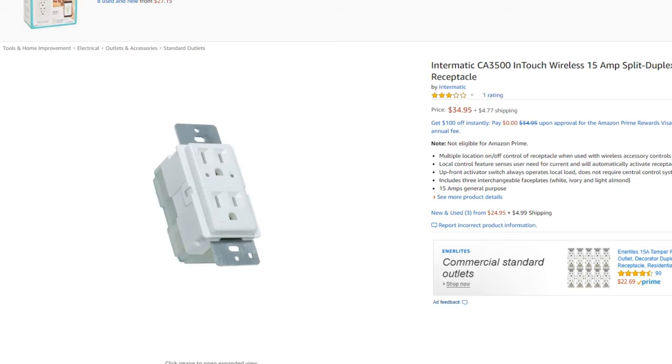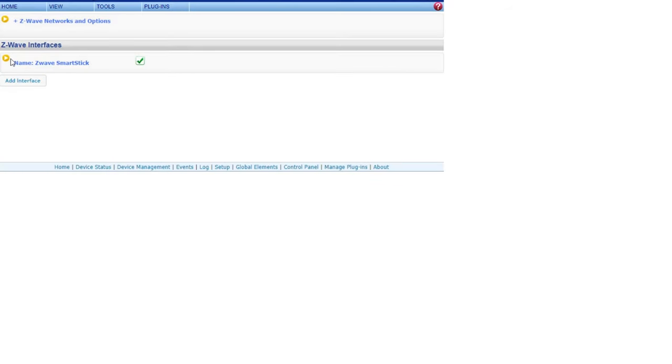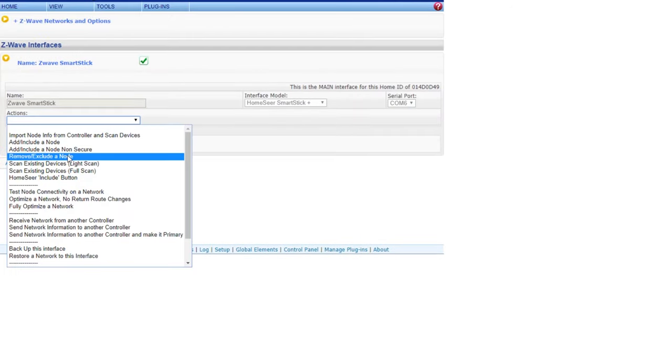I tried re-scanning — I would go into the HomeSeer Z-Wave controller management and try to re-scan — but nothing worked. What I had to wind up doing was removing them and then re-adding them. That can be a pain, because now if you've got events or other triggers tied to that, the address is different because you're setting up a new device.